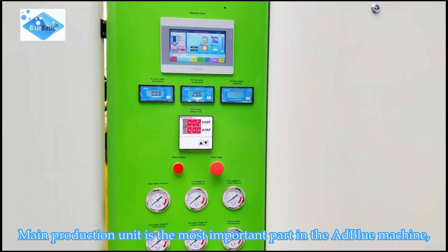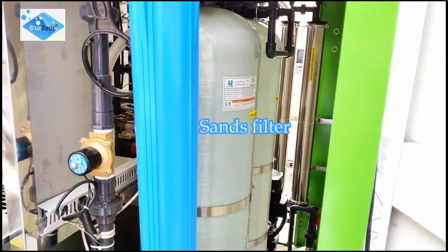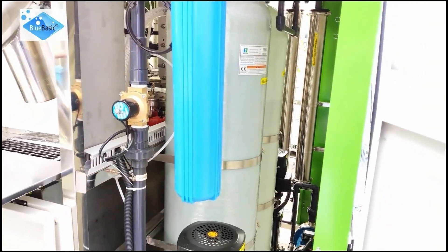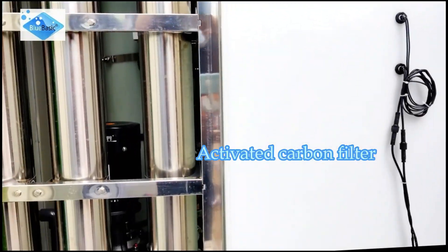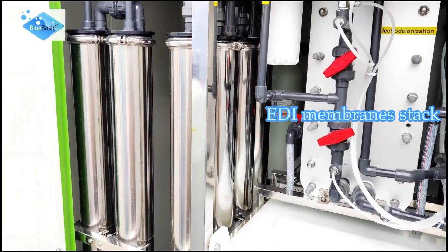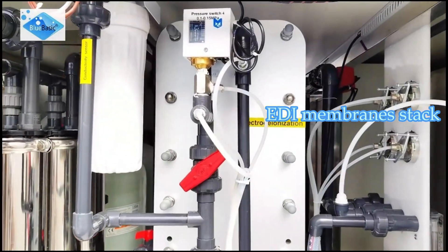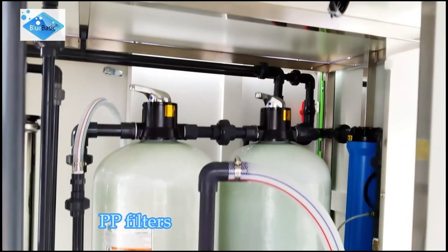The main production unit is the most important part of the AdBlue machine. It contains a sand filter, high pressure pump, activated carbon filter, RO membranes unit, EDI membrane stack, mixing tank, and PP filters.